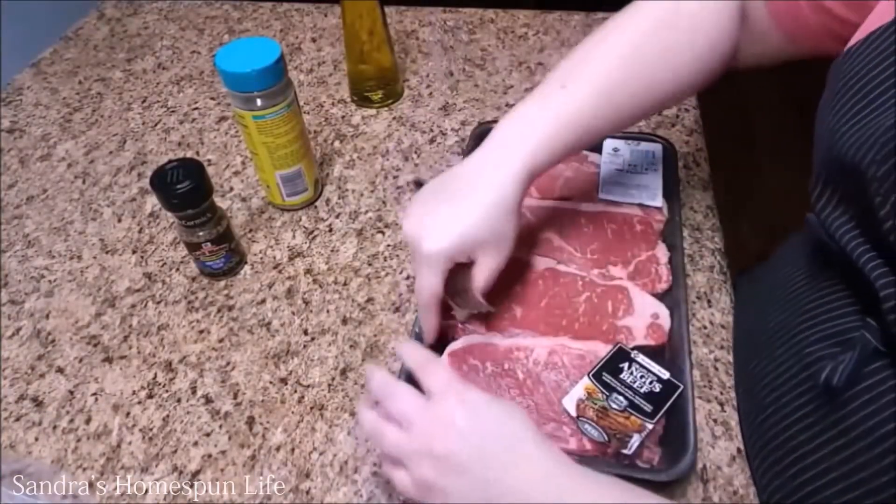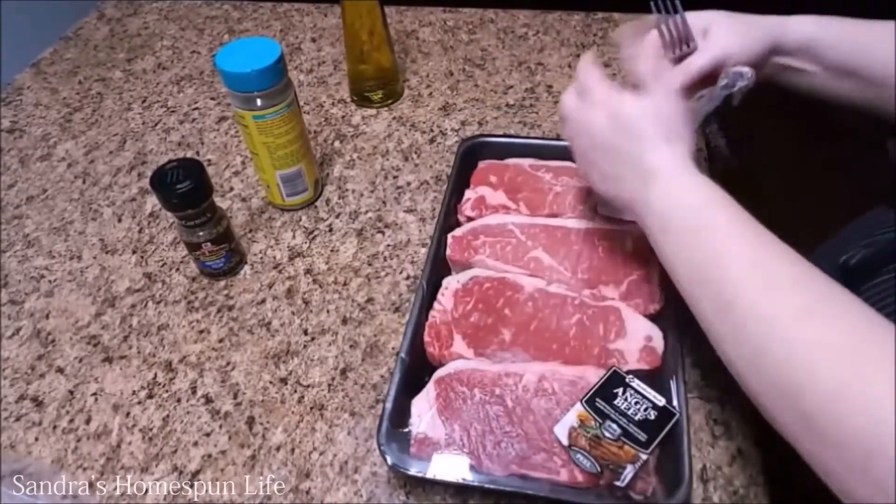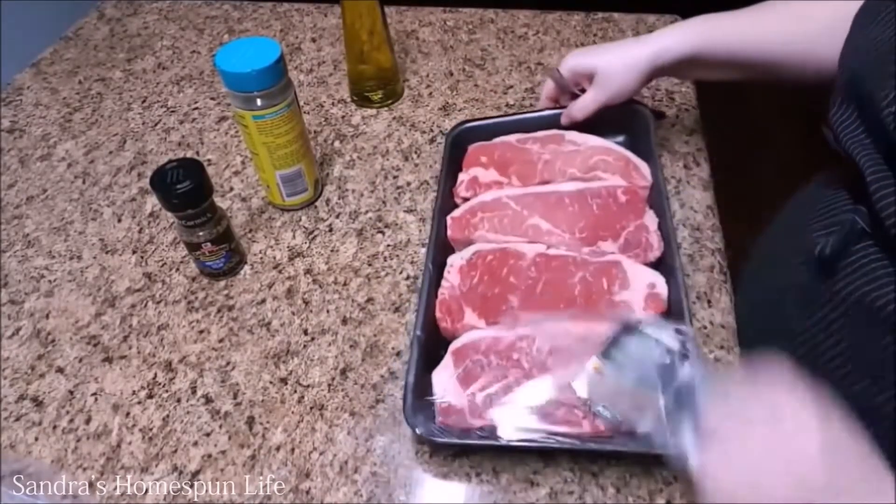What we're going to do is start by removing the plastic wrap from the package, and once we get that removed we're going to drizzle olive oil over each steak.